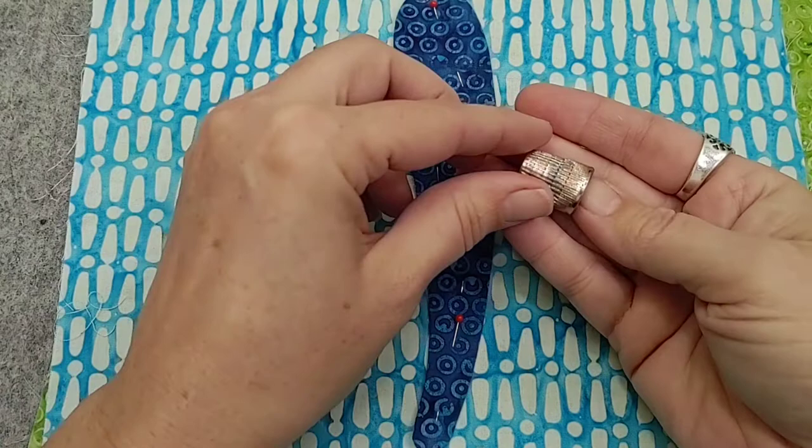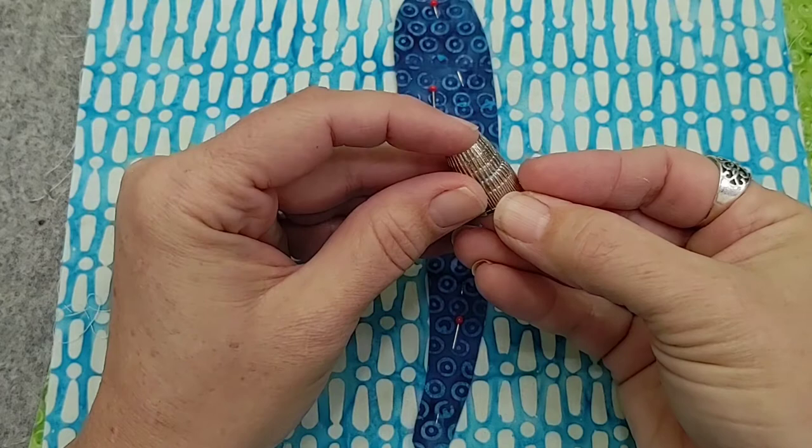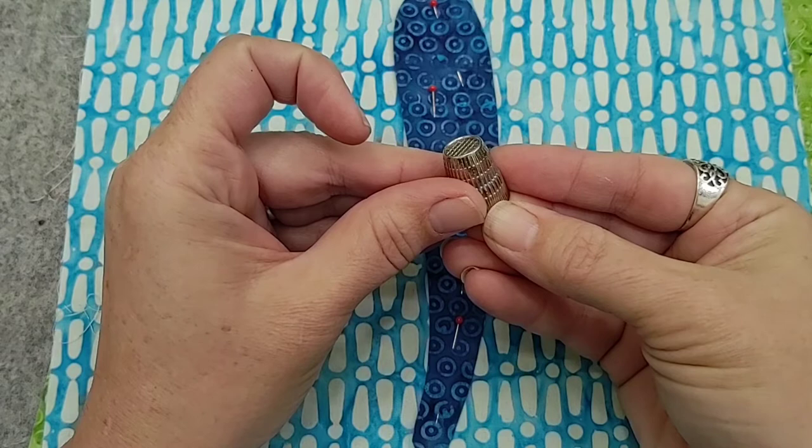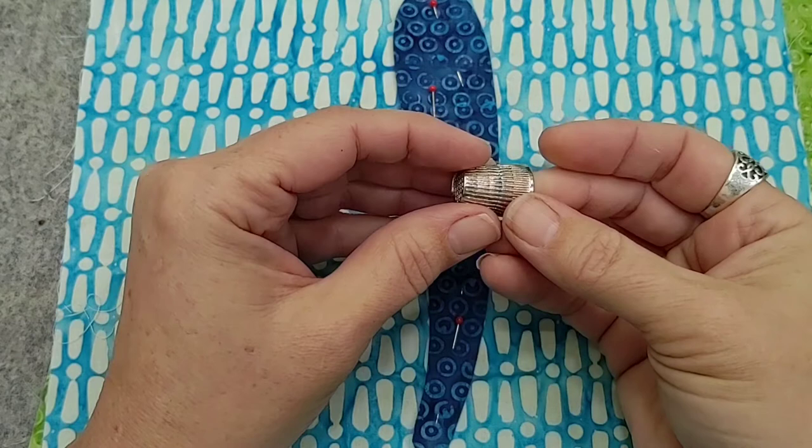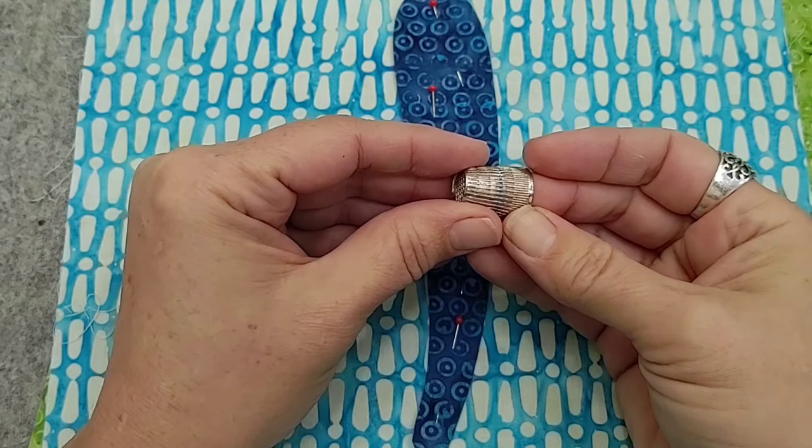I also have a thimble ready to go. This is an easy-to-find, incredibly cheap thimble — it has a little rim on the top. They usually sell for between a dollar fifty and five dollars depending on where you are located. They're not expensive, they're easy to find, and I find them both in quilting stores and in your average crafting store as well.